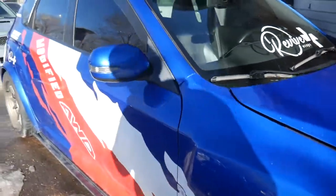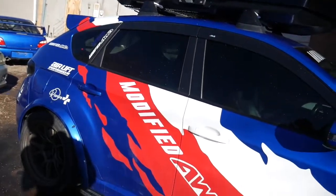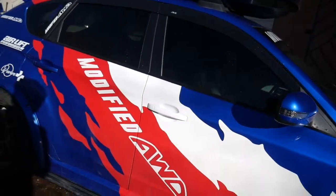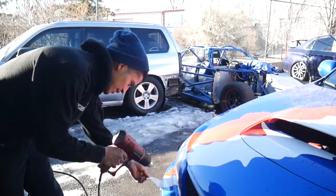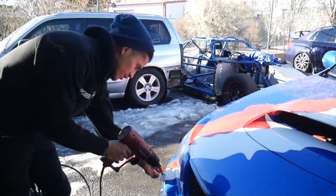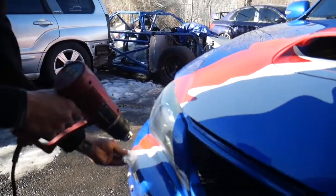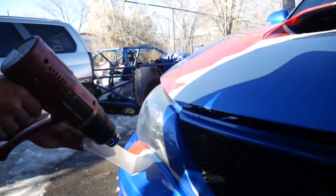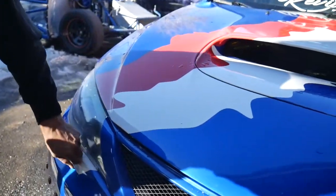I'm going to finish washing this guy up and then start pulling the wrap off. I like to put some heat into the vinyl before taking it off — it makes it a lot easier to remove. I kind of always hate taking off vinyl wrap, but this hasn't been on there too long so it's not super crunchy.